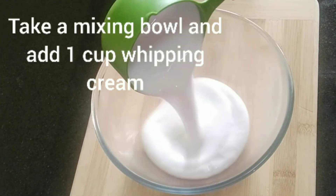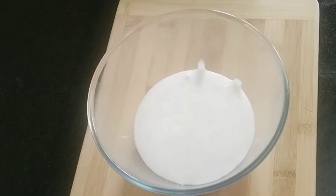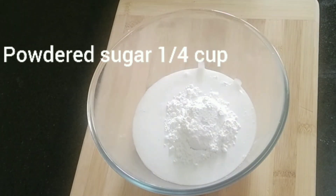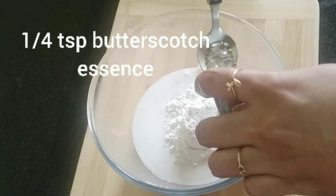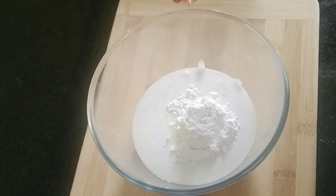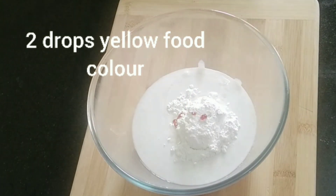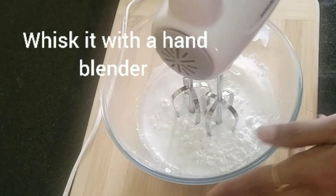Now you can start making the whipped cream. Take a mixing bowl and add one cup of whipping cream, a quarter cup of powdered sugar, a quarter teaspoon of butterscotch essence, and two drops of yellow food colour. Now whisk it with a hand blender.